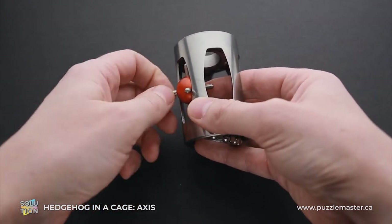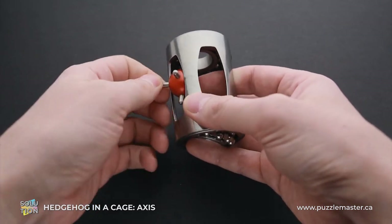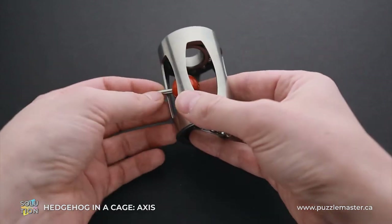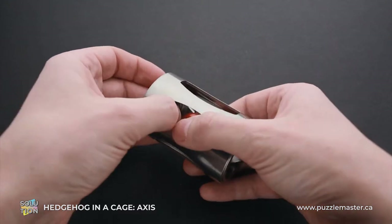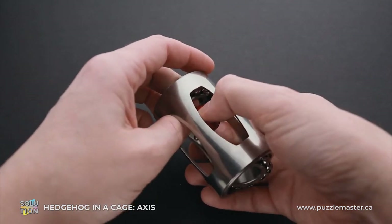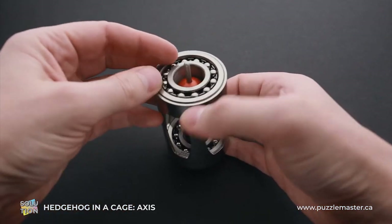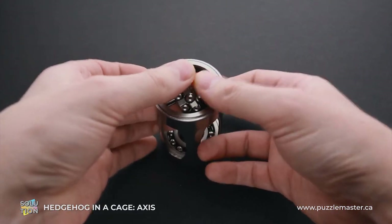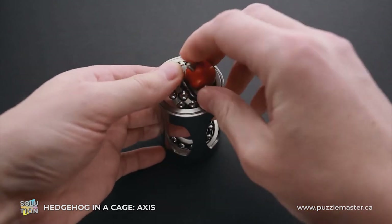As you can see, you can screw it inside or out. Unscrew it all the way out so that it will be like a huge spike on one side and no spike on the other side. Now grab the hedgehog and put it closer to one of the bearings, with the long spike out, and rotate the bearing with the hedgehog. And as you can see, that's how you can remove the hedgehog.